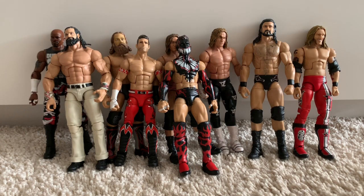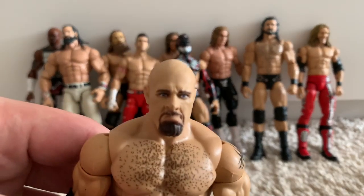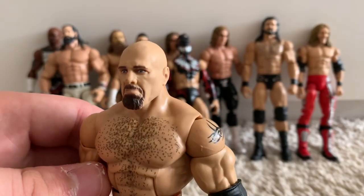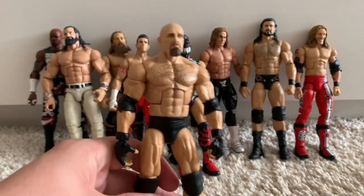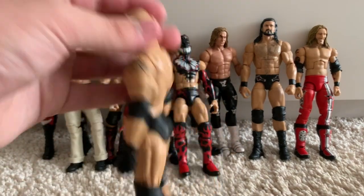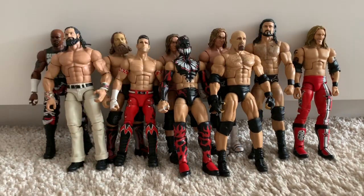Now we're going to move on to the WWE Entrance Greats Goldberg figure. I think this is a pretty cool figure. The head scan with the TrueFX — I'm not a big fan of it if I'm honest; there's just something that doesn't look right. But it's Goldberg, and it's the only Goldberg Elite you can get unless you buy the Raw ring. Nothing on the trunks, just completely plain black — as basic as you can get for a Goldberg figure.